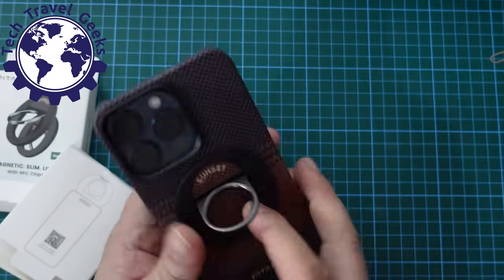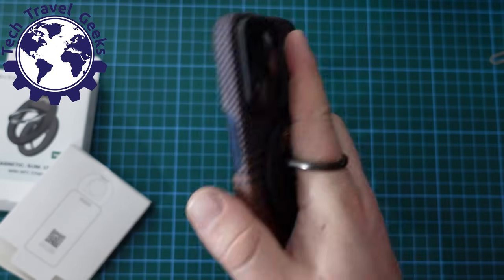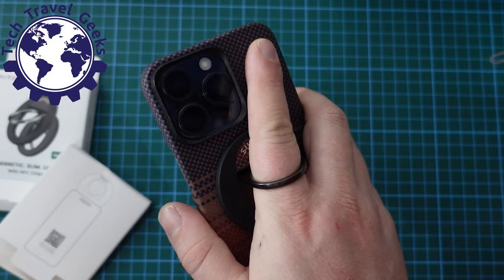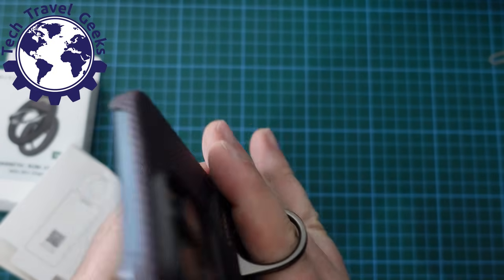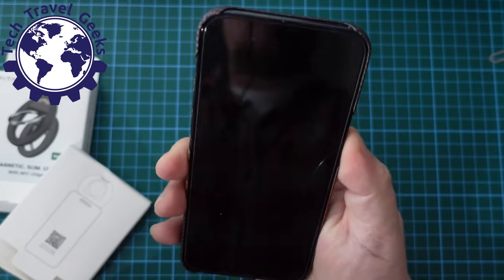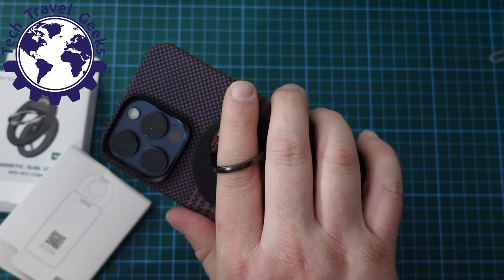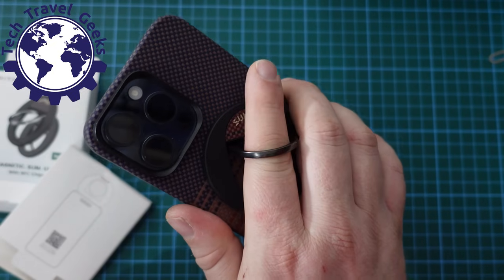It's strong. The idea is that you hold this grip on your iPhone — it makes it less likely to fall, and it rotates. So if I want to use the phone in landscape, I still can, with the extra security of having it on my finger.